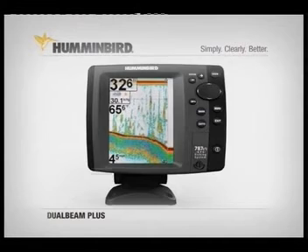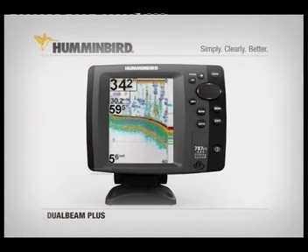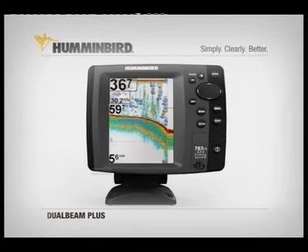Additionally, with fish ID turned on, fish directly beneath the boat are shown as orange, while fish detected in the wider beam are displayed as blue.